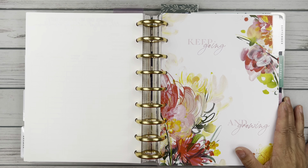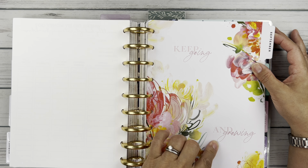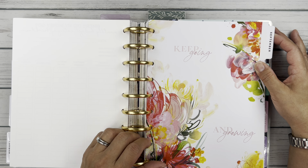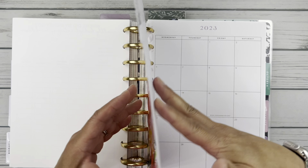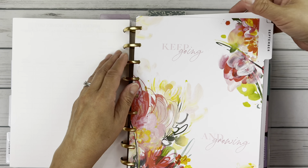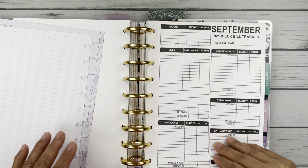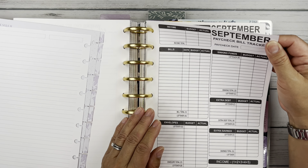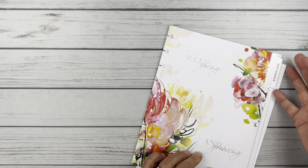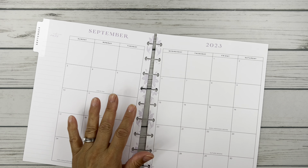This is my Happy Planner in the Classic size, and this is the September index — 'Keep Going and Growing.' I love that because grow was my word of the year last year. I'm going to pull out the sheets we need: the index along with the two-page monthly view, the blank page I set up my savings and sinking funds tracker on, and then the first paycheck bill tracker for the month. We'll put the book aside because it's quite big.